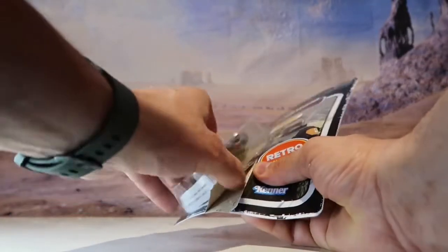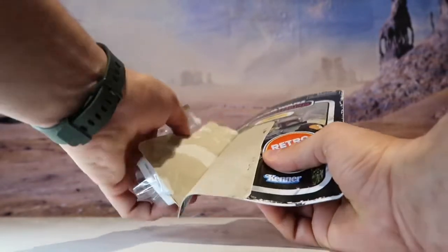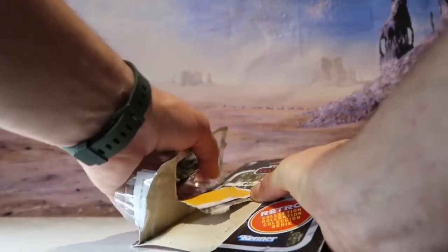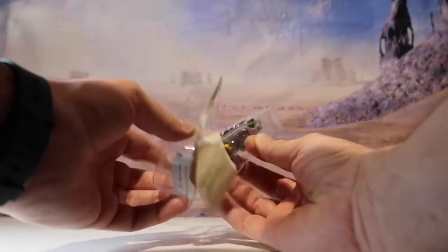I know a lot of people like to keep the card backs and are very careful about opening their figures, but I'm old school — this is how I used to open my figures from Tesco's and Argos back in the 80s. So yeah, I'll just be chucking this, but let's get this bad boy out.